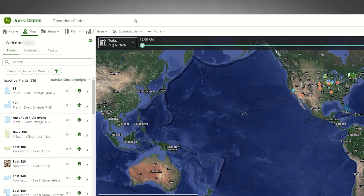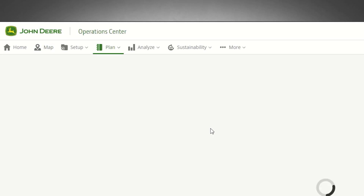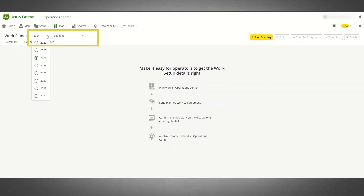Work Planner can be found in the plan menu in Operations Center. Work Planner is organized by the year and operation type, and can be changed by selecting the drop-down menu. We will begin with creating a basic work plan.